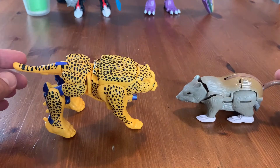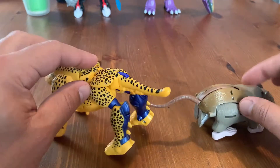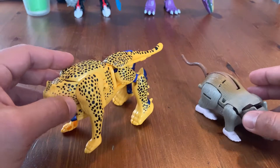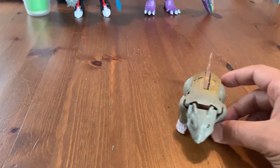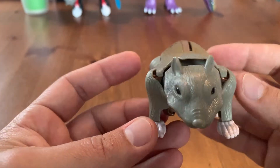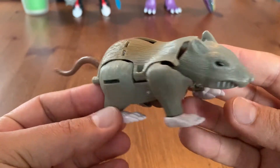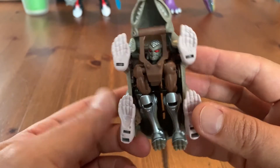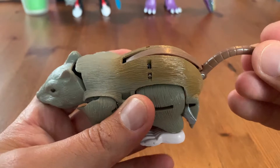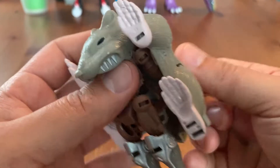So with that out of the way, out of the packages we have Cheetor and Rattrap in their Beast modes. They look exactly like the '96 versions — these are the same molds. I think the plastic they're using is slightly different, and obviously the screws and springs are slightly set differently as well. I'd say 95% to 99% the same transformation.